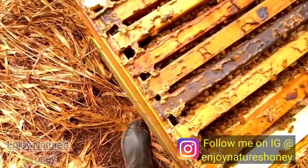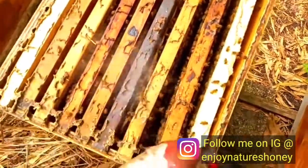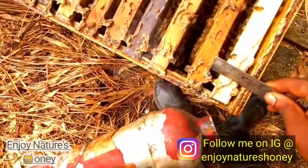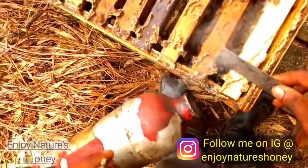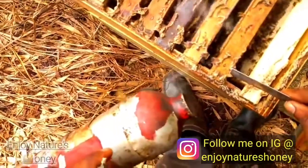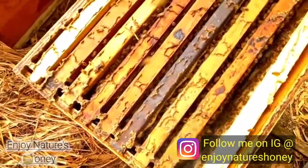This hive isn't so aggressive — I would say they are in between. But since I went down in the brood chamber and was looking around, they said that's it, we've had enough of you. They didn't want any more panning frames, so they told me to go.